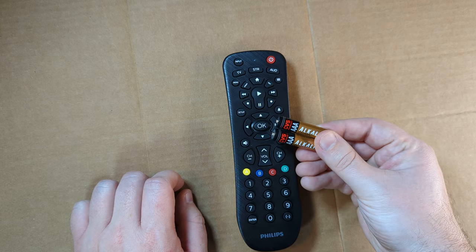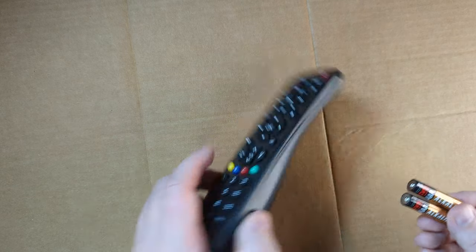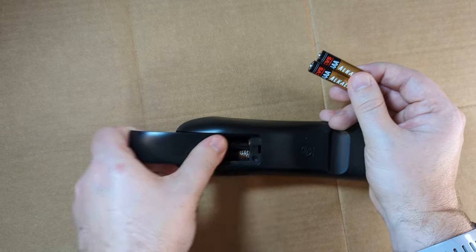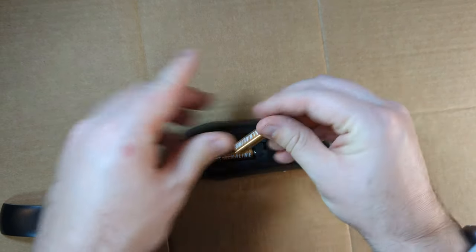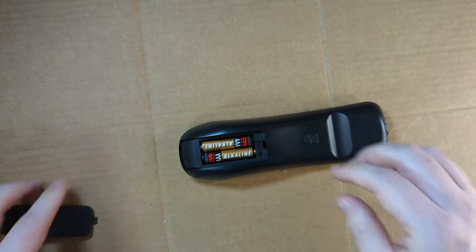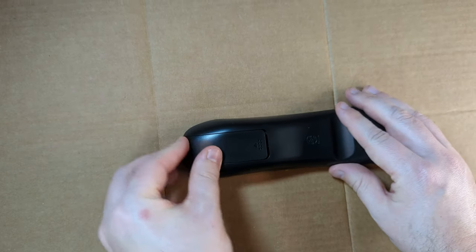Okay, first up, let's put in the two AAA batteries. Take the cover off, slide that one in, slide the other battery in, and put the cover back on.